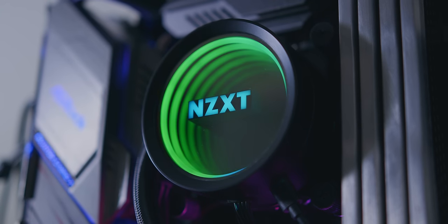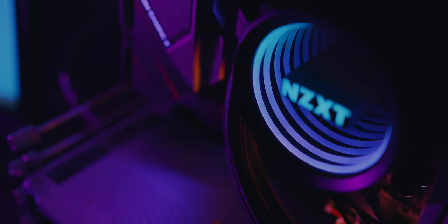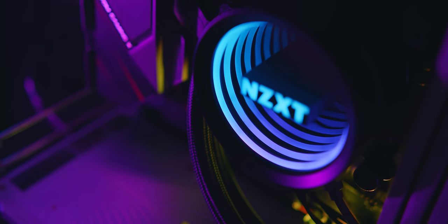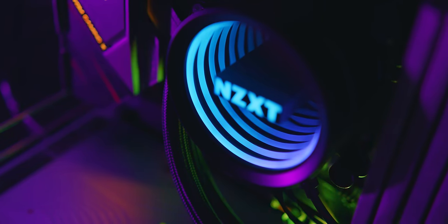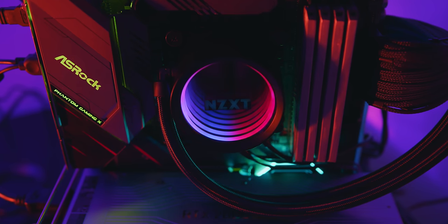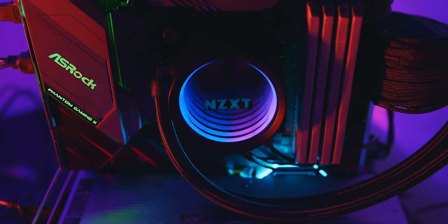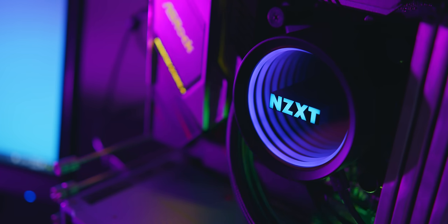The reason the Kraken coolers are so popular in the first place is the infinity mirror lighting effect, and this has been improved to look even better on the updated model. It looks impressively convincing as an infinity mirror, giving you the illusion that the cooler travels a lot deeper than the motherboard itself. The pump lock isn't actually any taller or deeper — they've just made the LED ring a little bit thicker to improve this effect, and that definitely goes a long way.